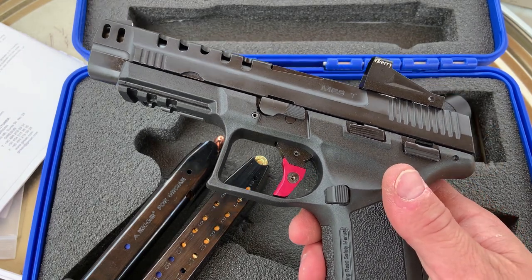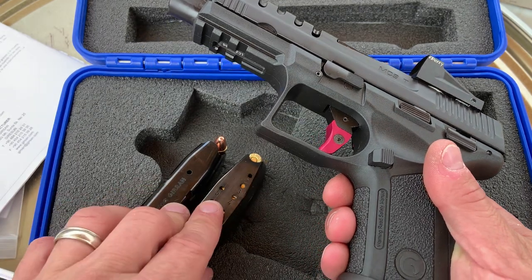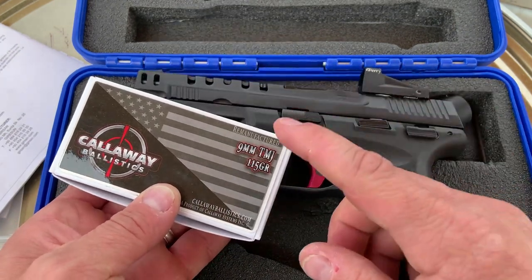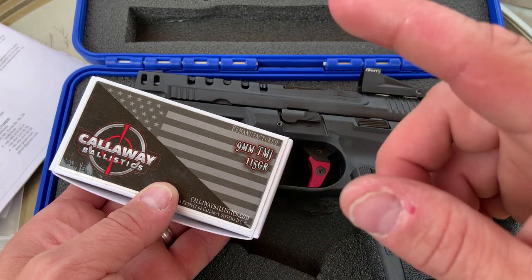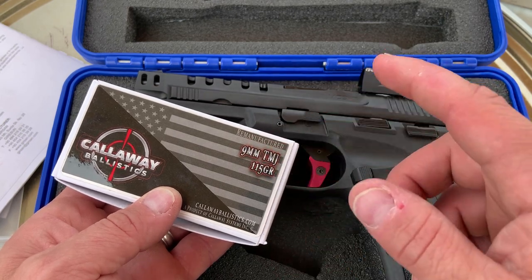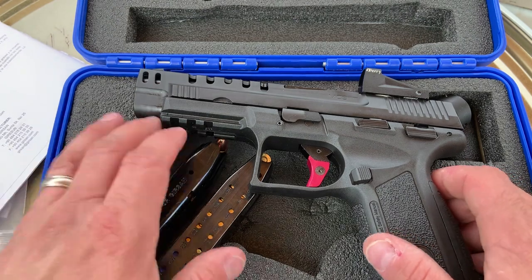I've been shooting this a lot for different 9mm testing videos, and I shot it even more today. I've been shooting a ton of Callaway Ballistics ammunition through it. These guys are a huge supporter of the channel. They've got a ton of 9mm remanufactured, new manufacture, hollow point 9mm, and subsonic 9mm, all at affordable prices. I've got the code 704Tactical for free shipping on ammo over $200, so you can save yourself a ton of money on shipping.